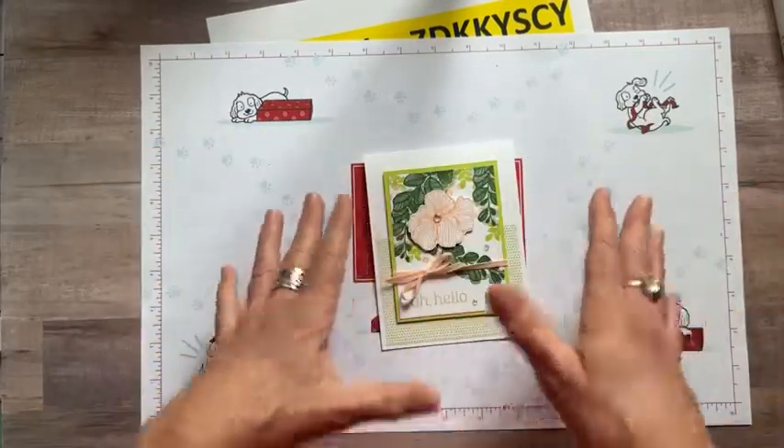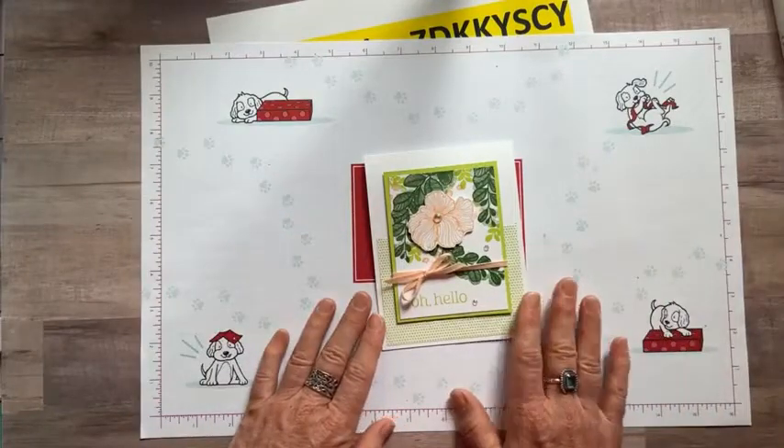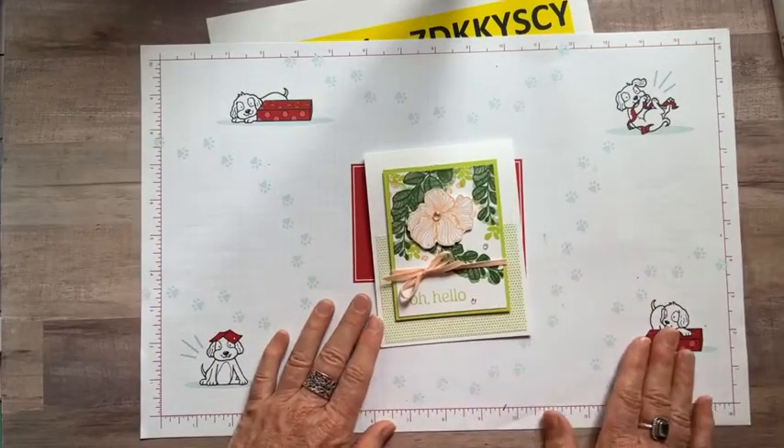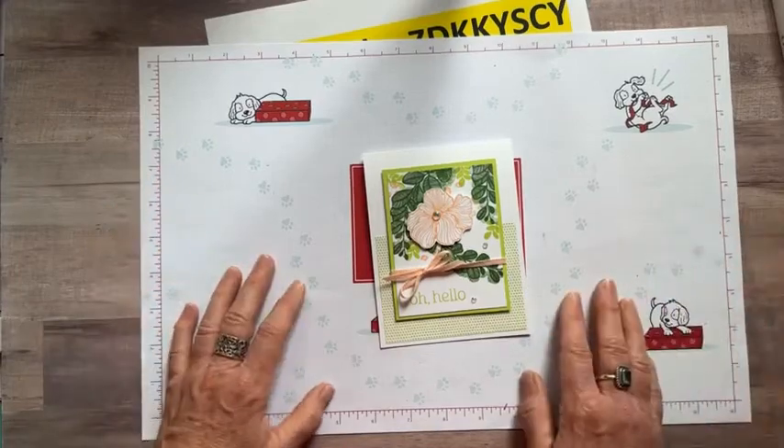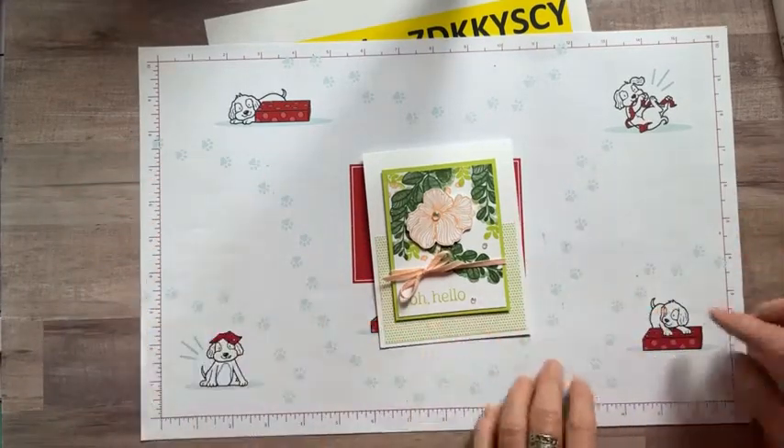All the colors, product codes, details, dimensions — everything you need to order these products and recreate these projects — will be on my blog this afternoon. If you order online through me and use the host code, you'll get these cards as a thank you from me as well.